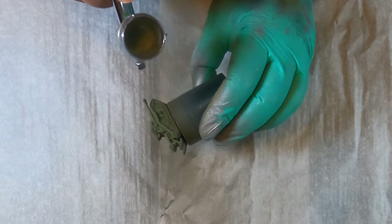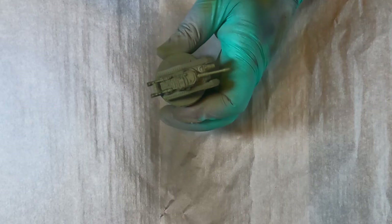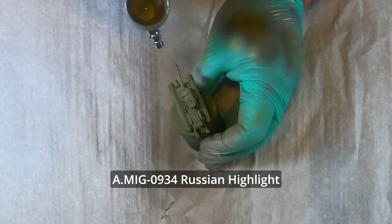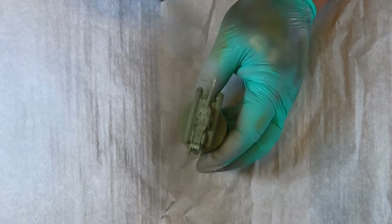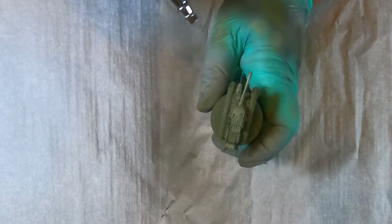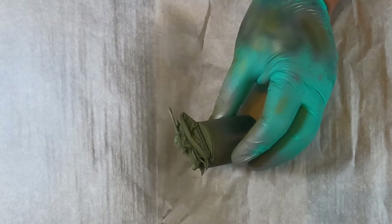You're going to want to turn the pressure on your airbrush down to make sure you have the maximum amount of control. Now we're coming in with the Russian Highlight — this is a very bright color, so you want to be very sparse with it. We're focusing on the bigger flat panels on top, the tip of the barrel, and then any parts of the side you want to accentuate. For me that's going to be the large doors as well as the top roughly quarter of the side panels.